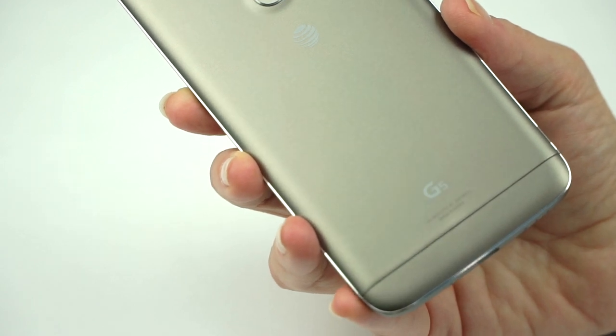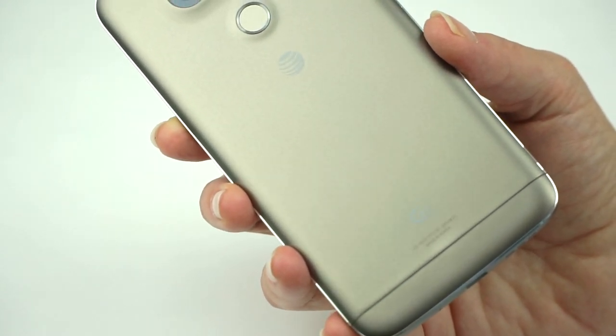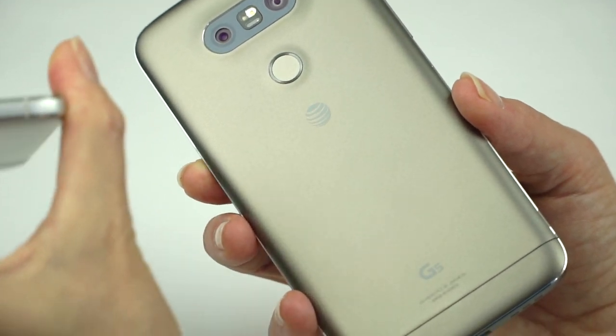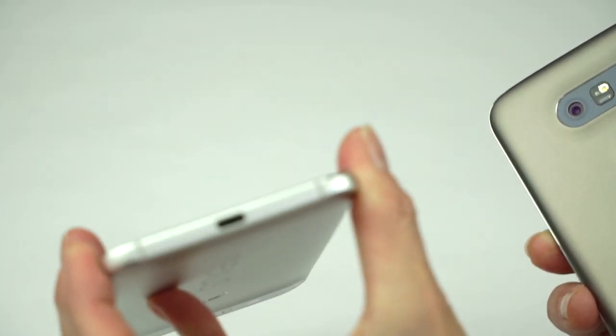One thing I question is LG's decision to cover up the antenna lines. Other manufacturers, including LG in the past, have managed to integrate them nicely into the design. The Nexus 6P has these little stripes, and Samsung does something similar — it really isn't egregious and it looks okay.